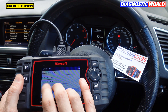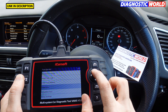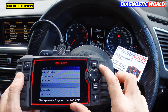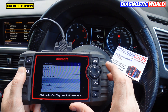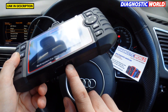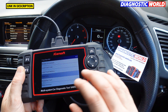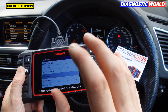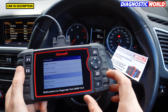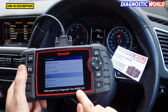Is it a touch screen? It's not a touch screen — you need to use the toggle buttons on the side. How does it update and how much are the updates? Updates are free for life, which is really good. You update it via PC or laptop: plug in the USB cable that's included, download the software from the iCarSoft website, and you can put the latest software version on.